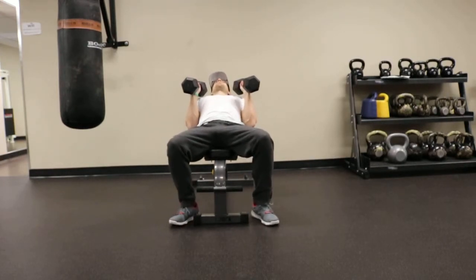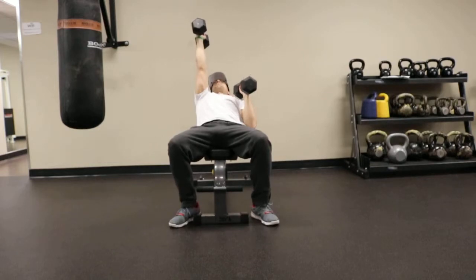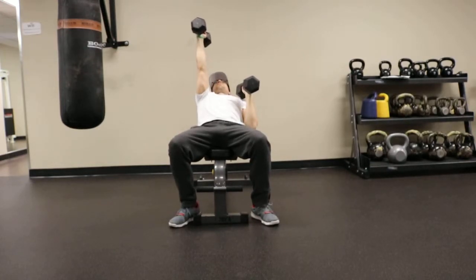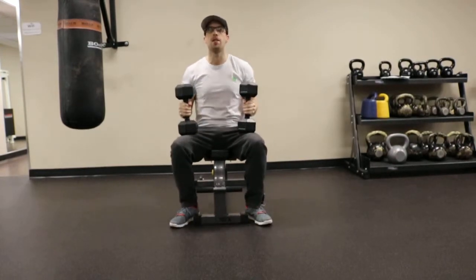For this particular version you're going to keep your elbows tucked in and you're going to alternately press one dumbbell up as the other dumbbell comes down. Let that inside head of the dumbbell come right over top of the armpit. Once you're done the set, bring those dumbbells back to your thighs and sit tall.